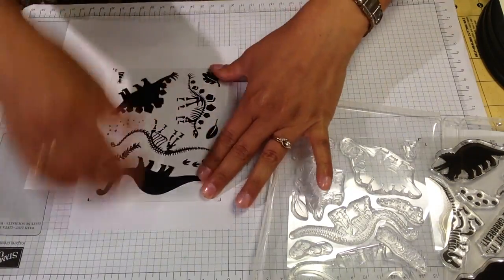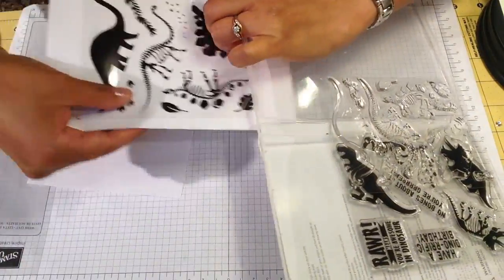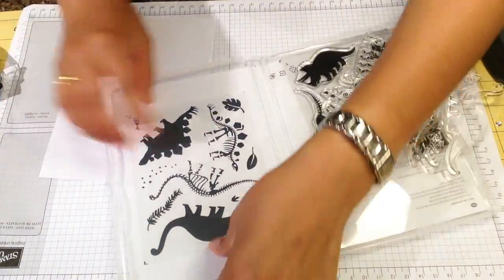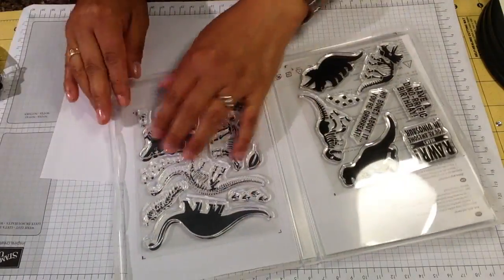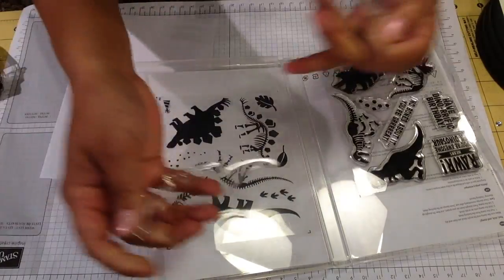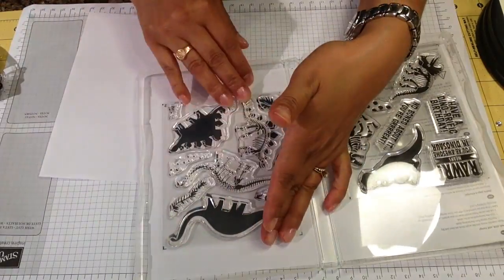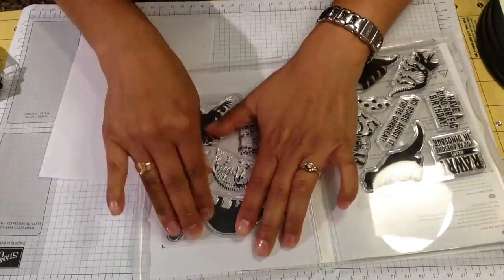So I started looking for ideas on how to store my photopolymer stamps, and here is my solution. I'm just gluing one of the sheets that has the pictures onto my white paper that measures 5x7, and then sticking it inside my DVD case. When I use it, I just pull my stamps out, use one of the stamps, and when I finish I just put it back in the case facing the right way, and then put the rest on top.